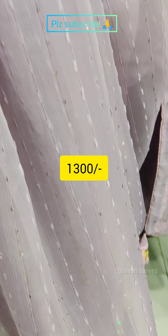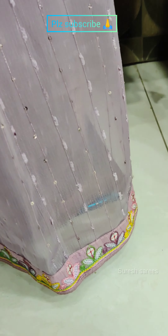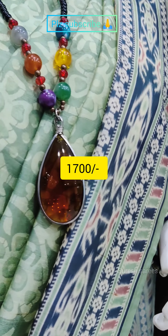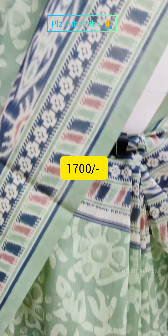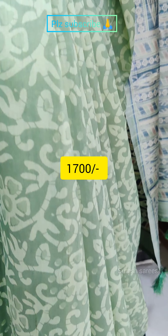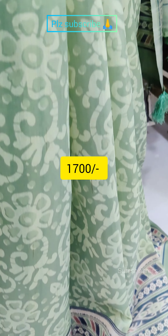Designer blouse, heavy sequence work, only prints, lightweight, 1700 range, 4 to 5 colors.